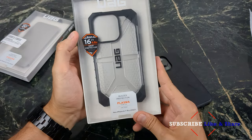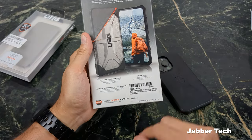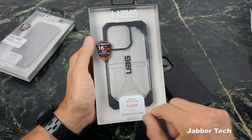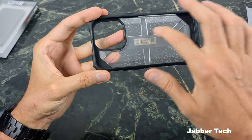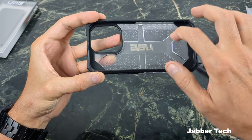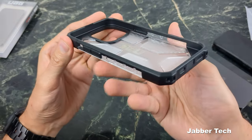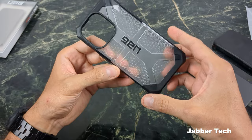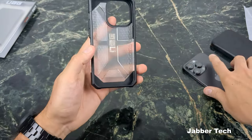Next up is the Plasma case — it's been a crowd pleaser and one of my favorites. It has an armor shell, soft core resistant core, and feather light composite construction, giving you 16 feet of drop protection. On the inside there's an air channel to help with shock absorption, plus reinforced bumpers on the corners. The classic UAG design that put them on the map many years ago is still here.